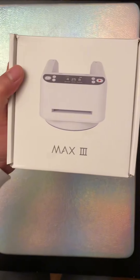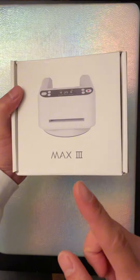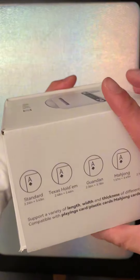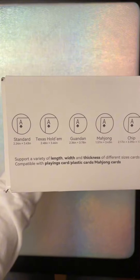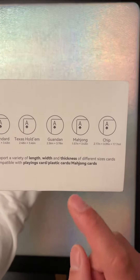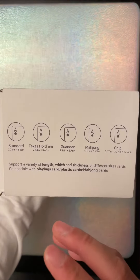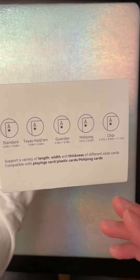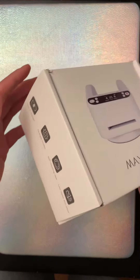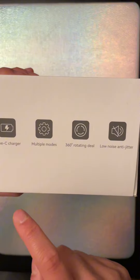What's going on guys, you gotta check this one out — it's called the Max 3. It's an automated robot which deals cards for you. This is the ultimate machine. You can put standard cards, modern cards, chips, any type of size — paper cards, even plastic cards. You can charge it with a Type-C charger.